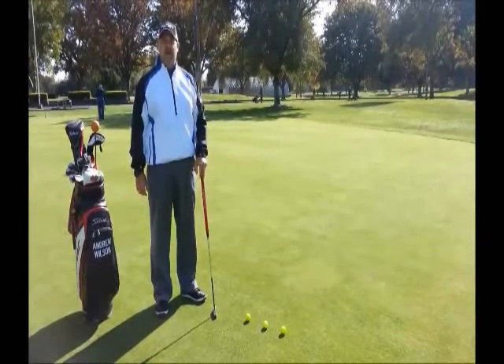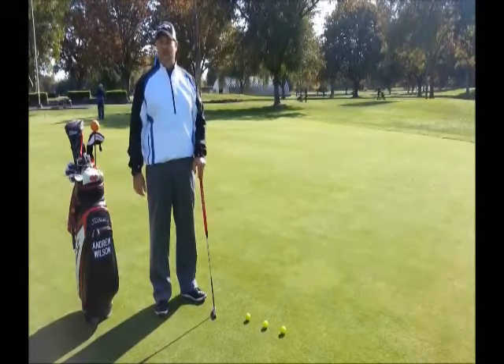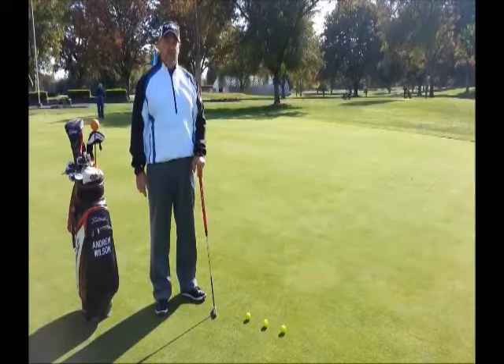Andrew Wilson here, General Manager at Big Maloney Golf Complex in Sacramento, California, and Seymour putting instructor. I've got a tip that can help you with your distance control.